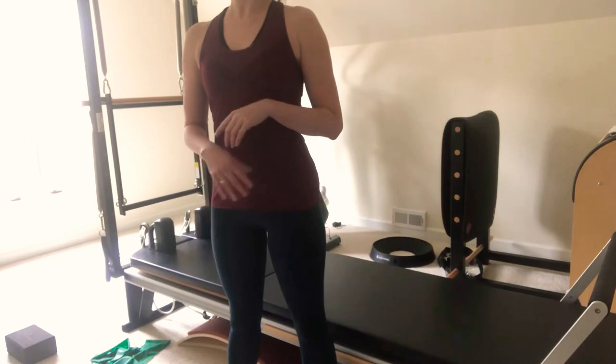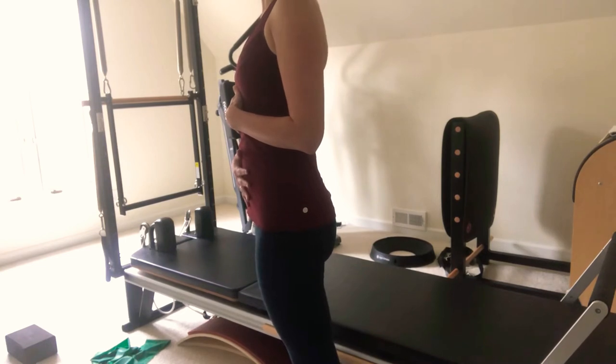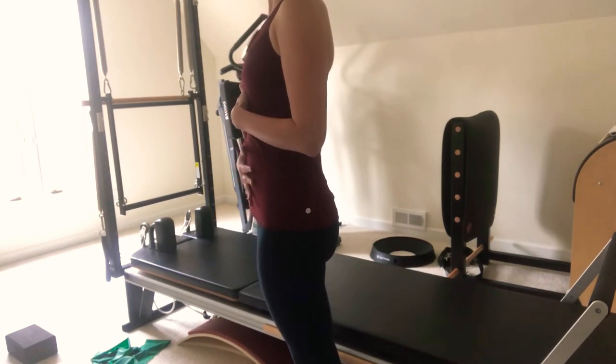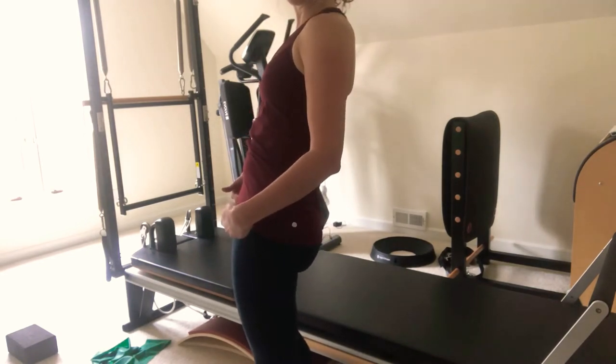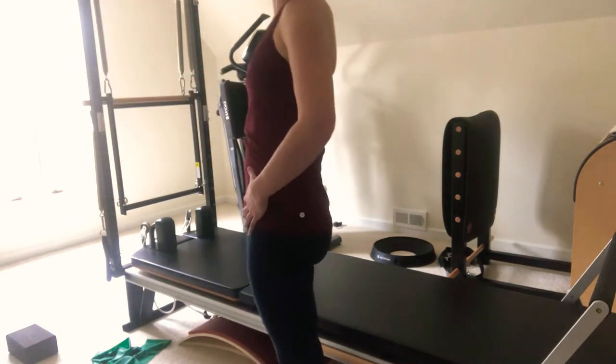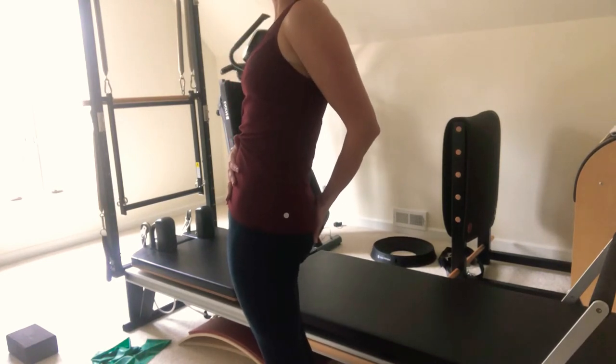We want to be working generally in a neutral pelvis. Some of you who have seen me for privates have discussed this ad nauseam, so this is a reminder — but since you're at home you can take this opportunity to check yourself out in the mirror and see where your pelvis likes to be. We have three different things that the pelvis can do. One is called a posterior pelvic tilt — that's what you would know as tucking under. When we tuck under too much, our upper body tends to move back and you can see how you'd be falling back in space all the time. Dancers want to engage all of this, so that's what I see a lot. We don't want that.